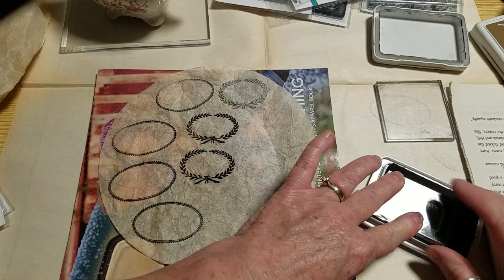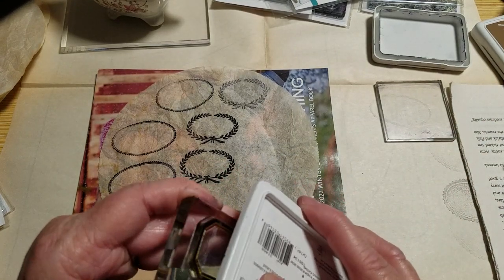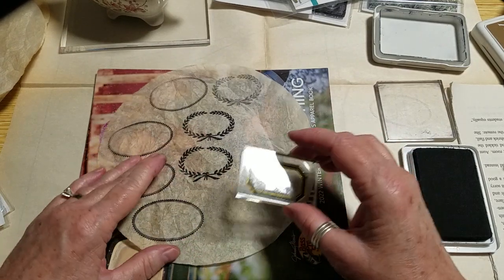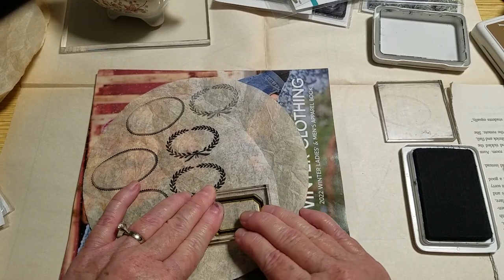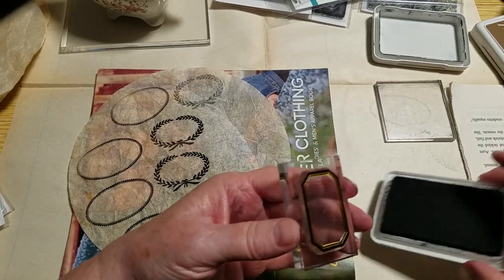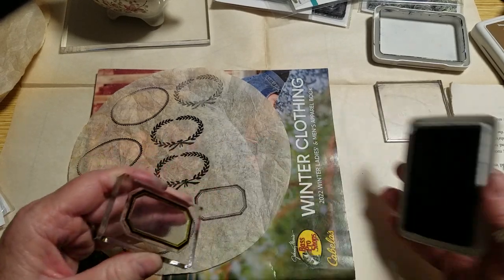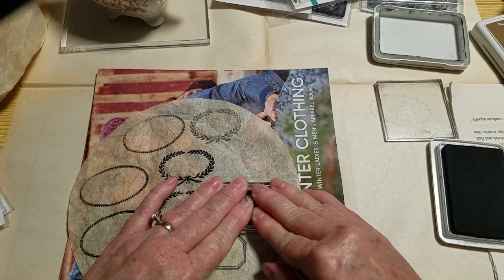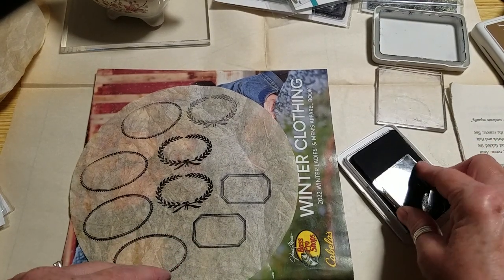I just hate to rattle you all with the camera by doing that. Let's see if I can get a nice ink line here. Oh my gosh, isn't that awesome? You can hear when I take the stamp away how porous the paper is — porous and textured. So nice. Okay, one more and then I think I'll find numbers or words to put inside the labels.